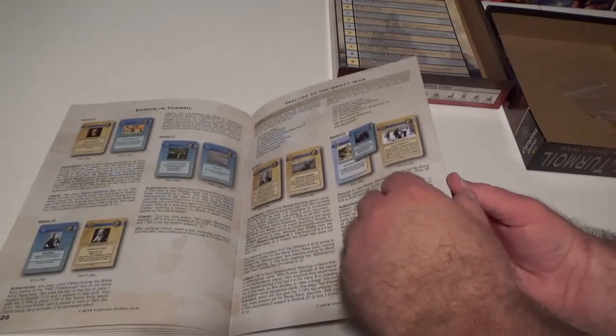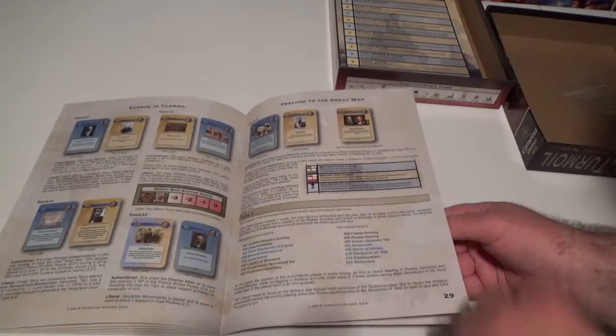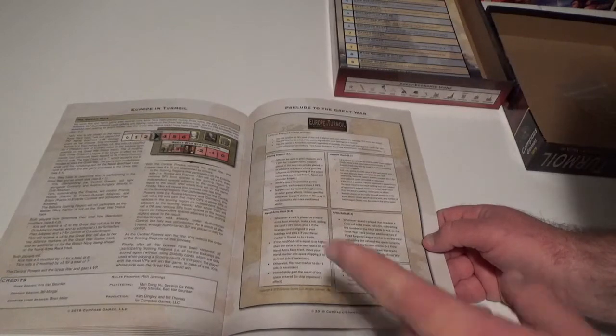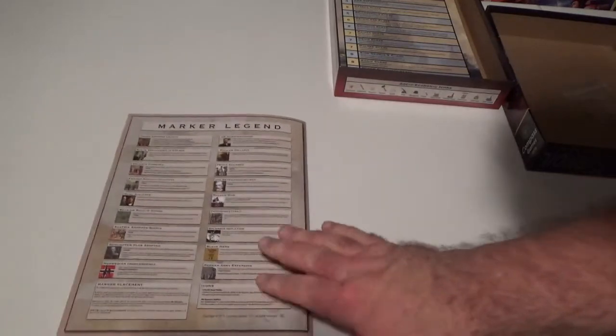There's also a Great War section in the rulebook, and the marker legend on the back, very cool. And then we've got all the card notes, including the Schlieffen plan. There's an example of play — always very cool, especially for people new to systems. This is a nice lengthy one too, going through a couple of turns. There are around seven to nine rounds, something like that — again, like Twilight Struggle, it's pretty much systemically the same.